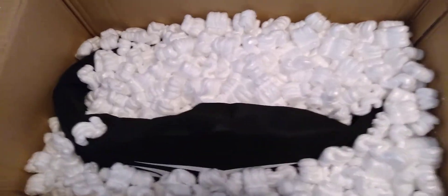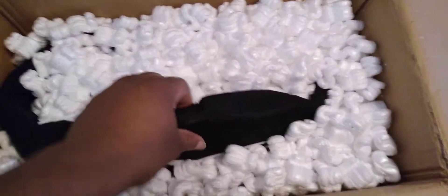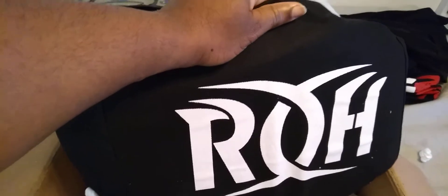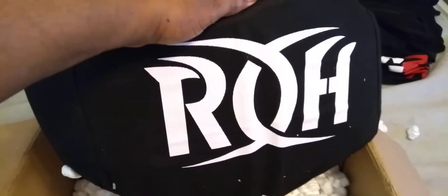Okay, as y'all can see, it's in a whole bunch of Styrofoam popcorn. It would be cool if it was real popcorn, but alas! You can see — Ring of Honor! I got their World Heavyweight title belt. This current one.